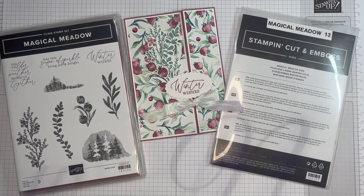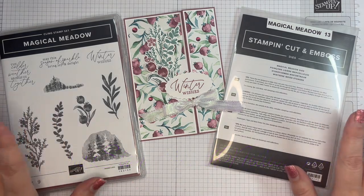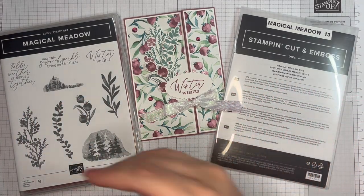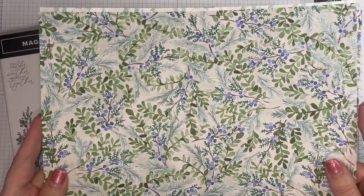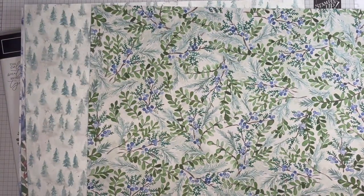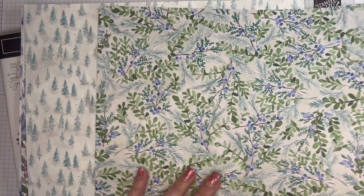Hello and thank you for joining me. I'm Heather Forgan of stampwithnelly.com, an independent Stampin' Up demonstrator based in the UK. Today I want to show you this Magical Meadow bundle and the designer series paper called Winter Meadow. This Winter Meadow suite will be in the mini catalog that launches on the 6th of September 2023.